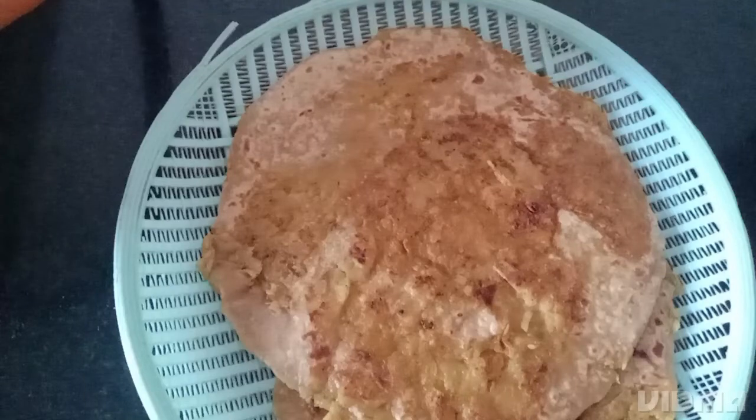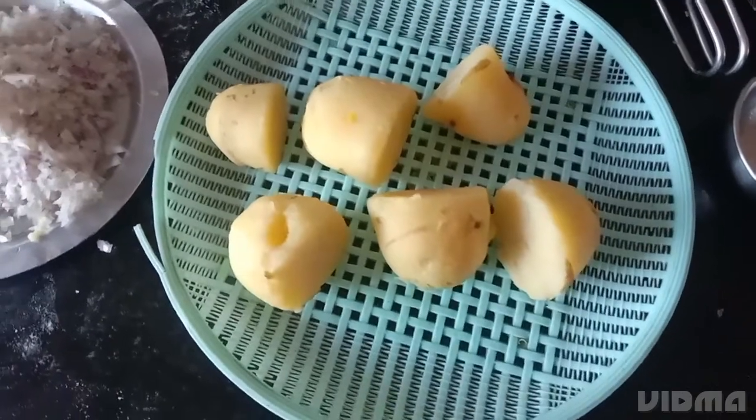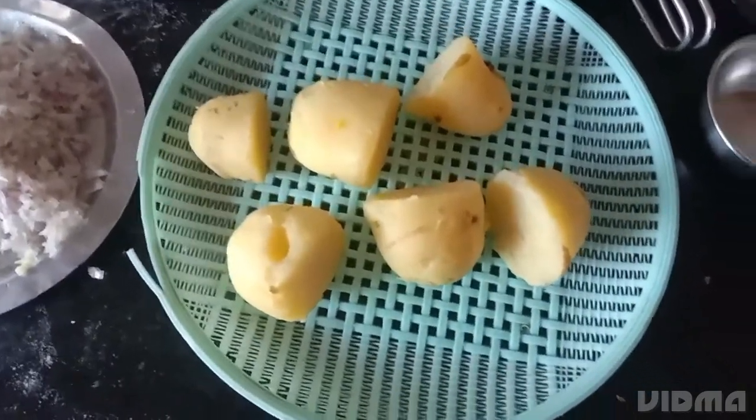Hello friends, today I have come up with aloo parota, potato parota. Let's start. Today we are going to make stuffed parotas of potatoes.